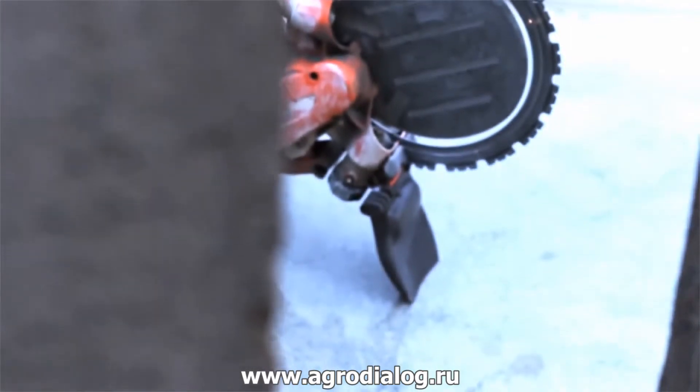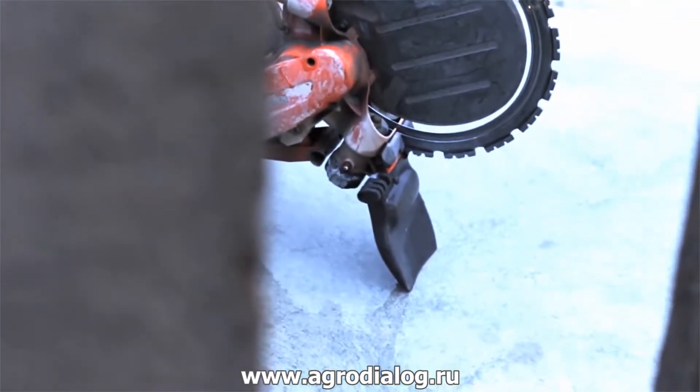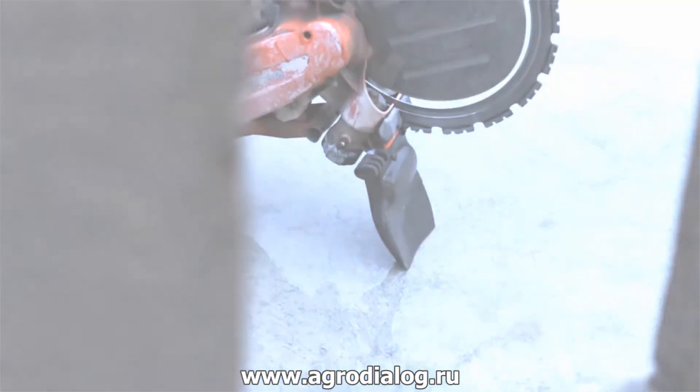For more information regarding handling and service on your Husqvarna K970 ring, refer to your operator's manual.